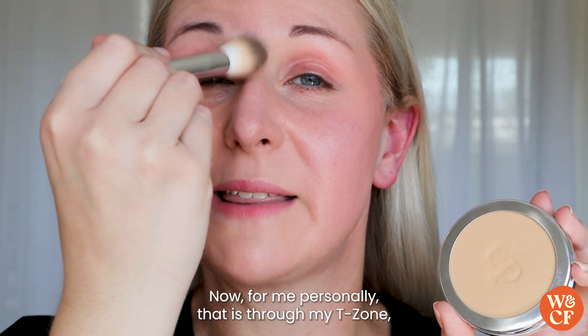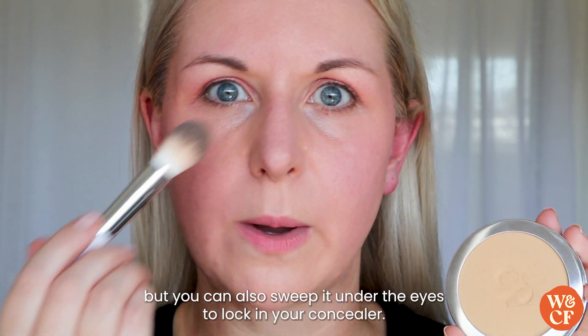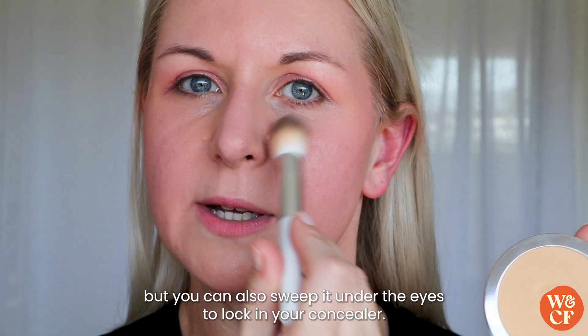For me personally that is through my t-zone, but you can also sweep it under the eyes to lock in your concealer.